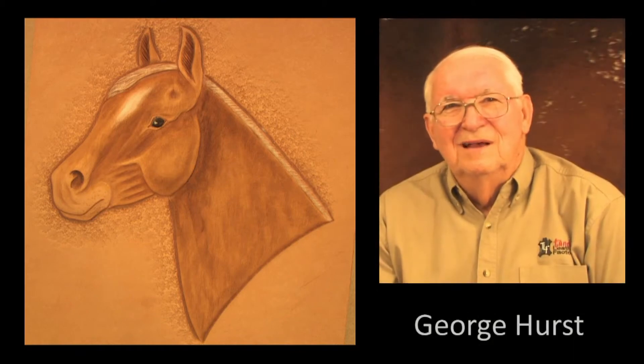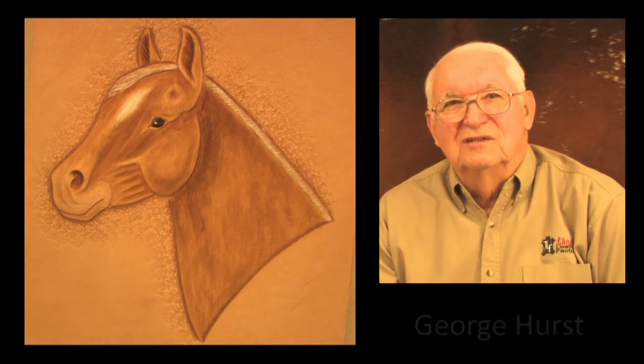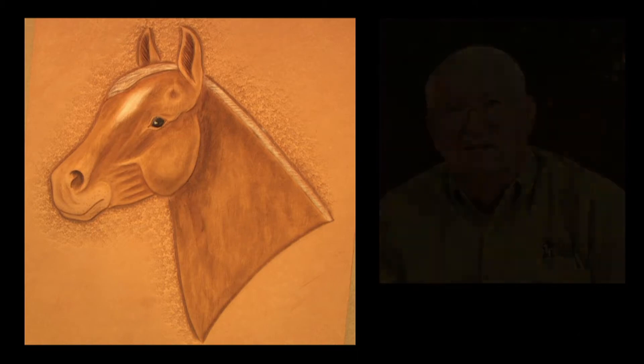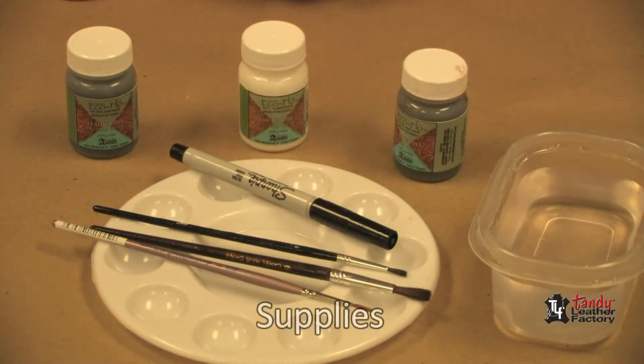Hello there. My name is George Hurst. In this program, we would like to show you a very simple way to color a horse's head. To do this job, which we will call the Stollman method, we don't need a whole lot of material.